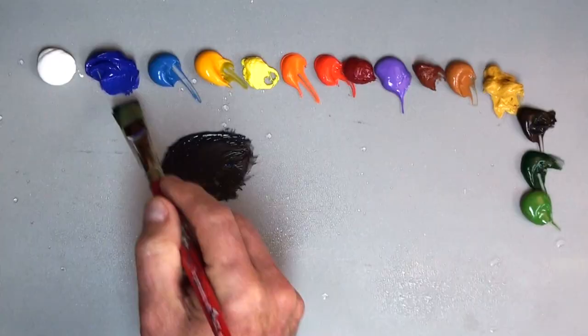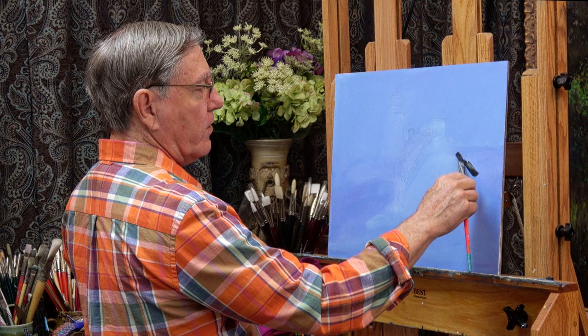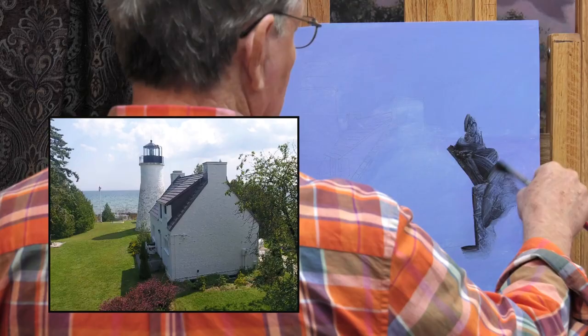I'm going to start with my darks — ultramarine blue, burnt umber, a touch of green — and just put some of these darks in first. I've already drawn the image here on the board, which saves me a little bit of time. Now I'm going to cut around the building here. This is the keeper's house.